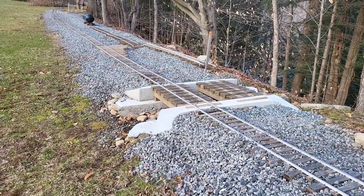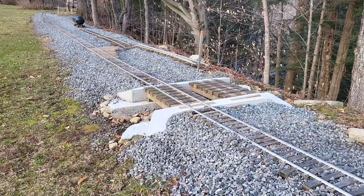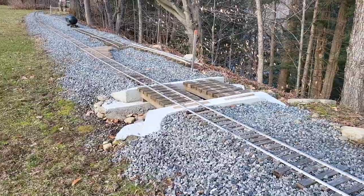Thanks for watching this video on the switches of the Millbrook Railroad. Hope you enjoyed it. We'll see you in the next video.